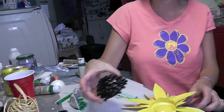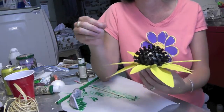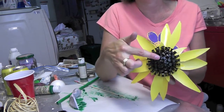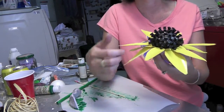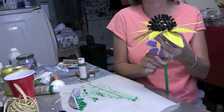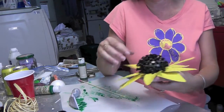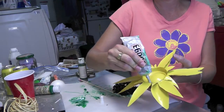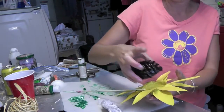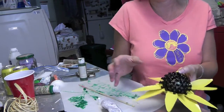Squeeze it all together and it should come together pretty well. Now you're going to glue the center right into the middle. You can have it as a sunflower, or you can add another layer of petals, or even do it as a black-eyed Susan with a stick. We're going to stick with the sunflower for now — maybe I'll do a black-eyed Susan another time. I'm going to put glue on the inside rim of the flower where it'll catch best, then plop the center right on, center it, and put it in place.